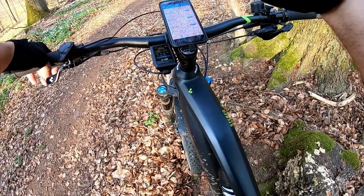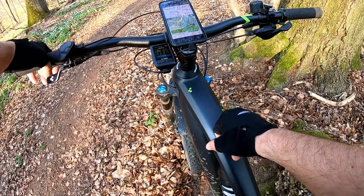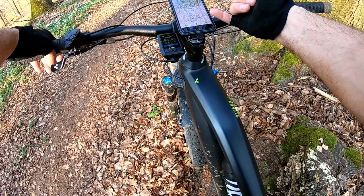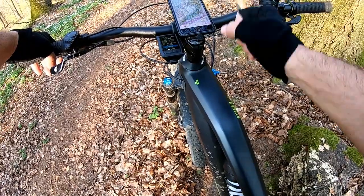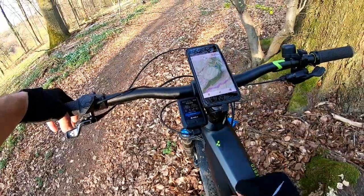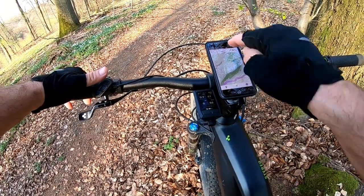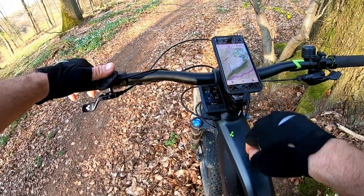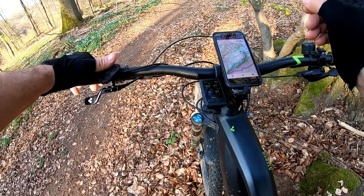Other apps I use while riding: the Bosch eBike Connect is one. I also use Mountain Bike from Runtastic — it's not officially supported anymore, but I like the choice of maps, particularly the OpenCycleMap with offline maps. The dotted lines show all the off-road bike paths, which I really like. The heart rate monitor won't connect to that app. If for some reason the heart rate monitor stops displaying on the Kiox and starts displaying on the phone instead, I go to Bluetooth settings, switch it off and on again, and everything works.